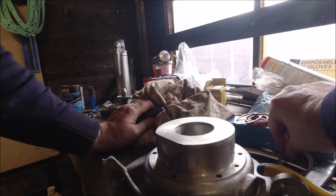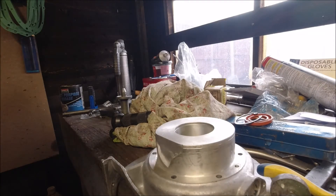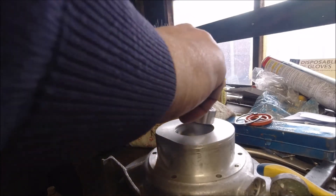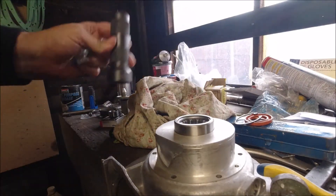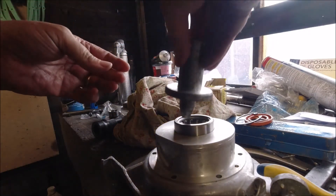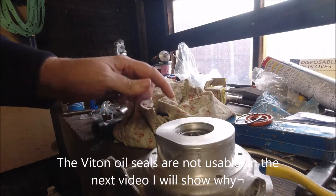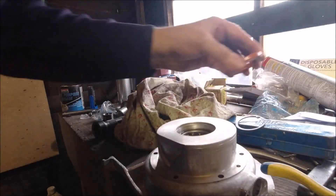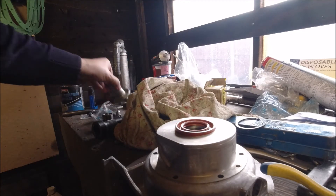Spacer in, bearing in now. Obviously you can't reheat this with the oil seals already in. See — that's falling in on its own. Once it was aligned it's falling in on its own. Second oil seal — and that one knocks that one in.